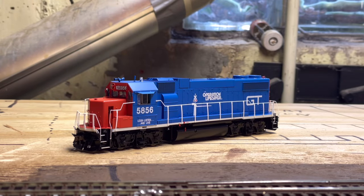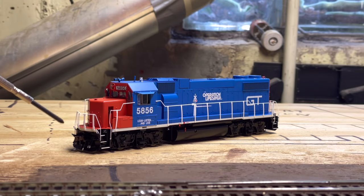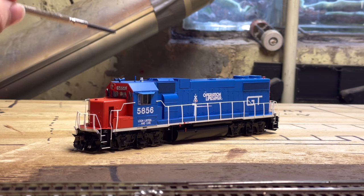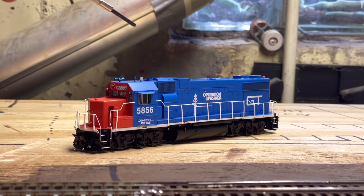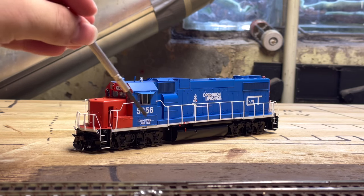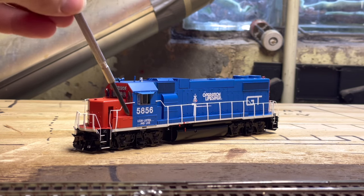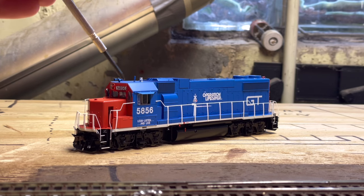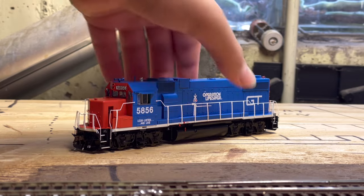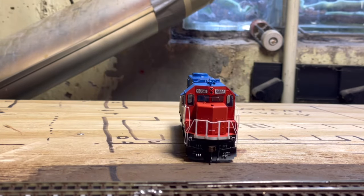Taking a closer look at the model, you can see the plastic McHenry knuckle couplers here, a whole bunch of separately applied grabs, sand filler hatch, and headlight. I believe this is a P3 horn. You've got a little antenna here, and on the side it reads 'Look, Listen, and Live' — number 5856 — along with cab window sun shades. There are a whole bunch of little details on the front there.